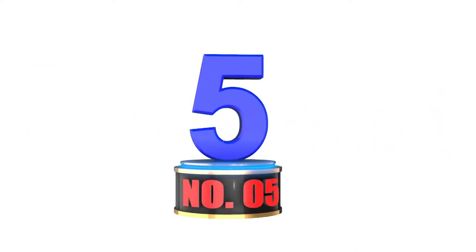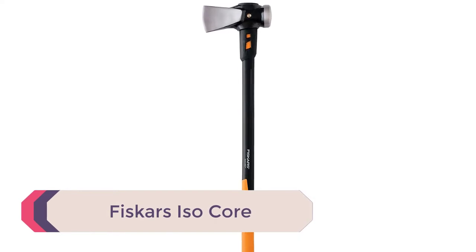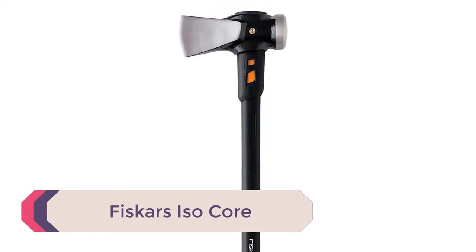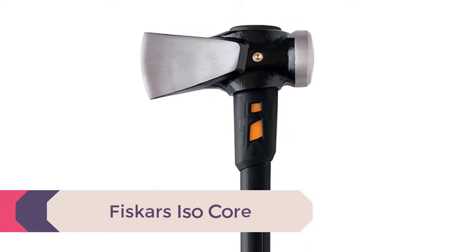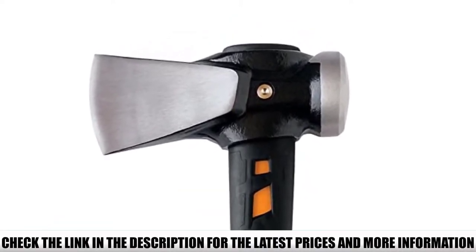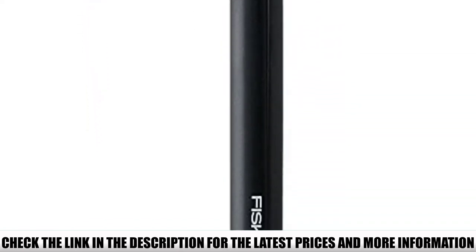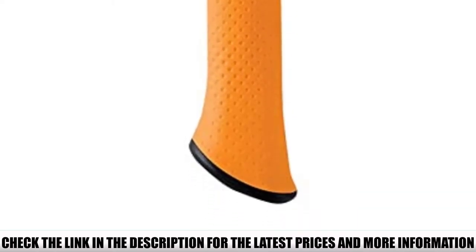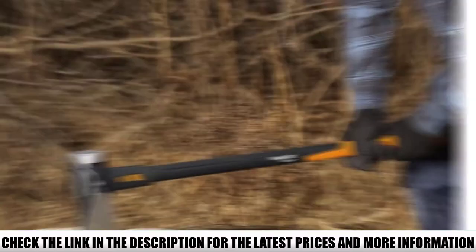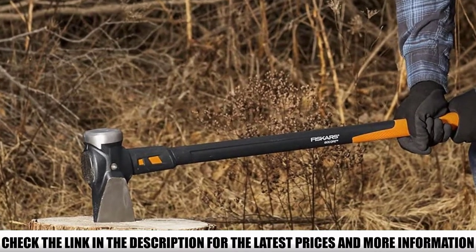Number 5: Fiskars ISO Core. The Fiskars ISO Core 8lb 36-inch axe is routinely considered to be one of the best on the market. Designed for splitting or driving, the Fiskars ISO Core delivers a whole lot of power. If you're cutting large logs or felling trees, the Fiskars ISO Core should be your go-to tool. Its long handle ensures you can get enough power behind each swing, whilst the optimized blade gives you the best cut every time.